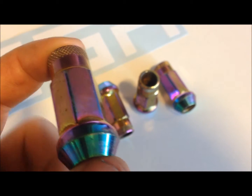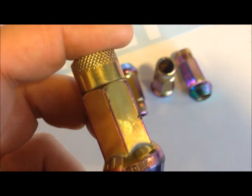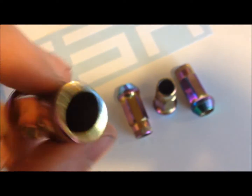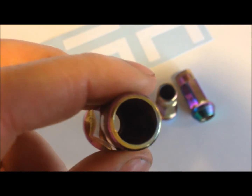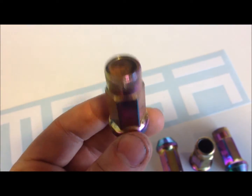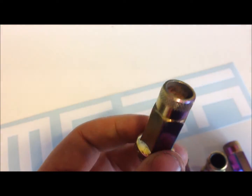Muteki open-ended neochrome lug nuts. As you can see, these have some wear on them, but I'll get to that later. Open-ended lug nuts are great if you have extended threads in your hubs, so the threads can go out of the lug nuts. They also have a hex design so you can easily use a tool kit to take them off and put them back on.